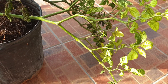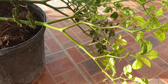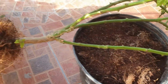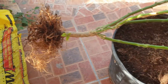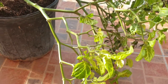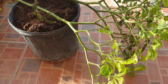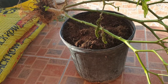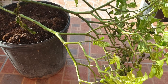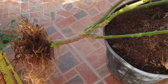Hello everyone, welcome back to another informative video. In this video we are going to talk about this hot pepper plant. As you can see, this is the container that it was planted in. I removed it from the container because my intention was to basically throw it away, so I pulled it out of the container to dispose of it.